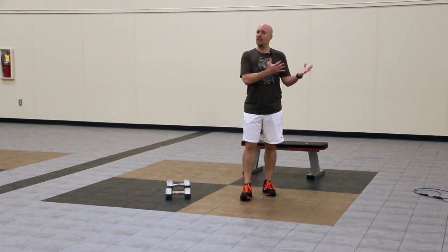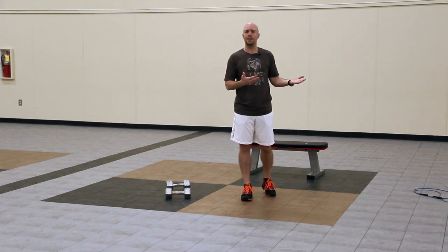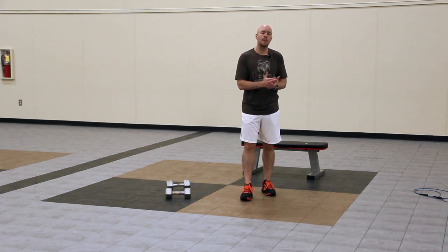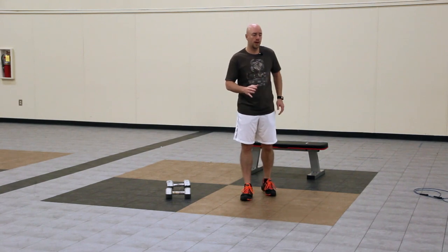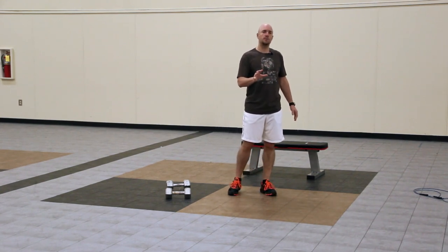The purpose of an ab finisher is to improve your conditioning, which is going to accelerate fat loss, but at the same time get your abs stronger. So it's a minute of jumping jacks, then 30 seconds of the push-up cross-body mountain climber.